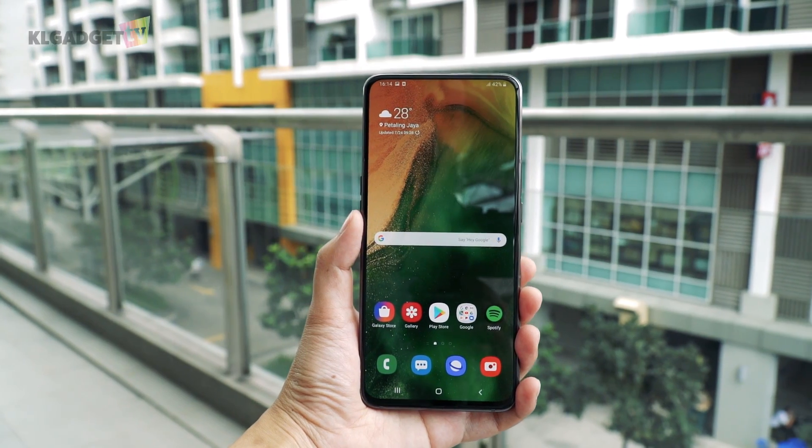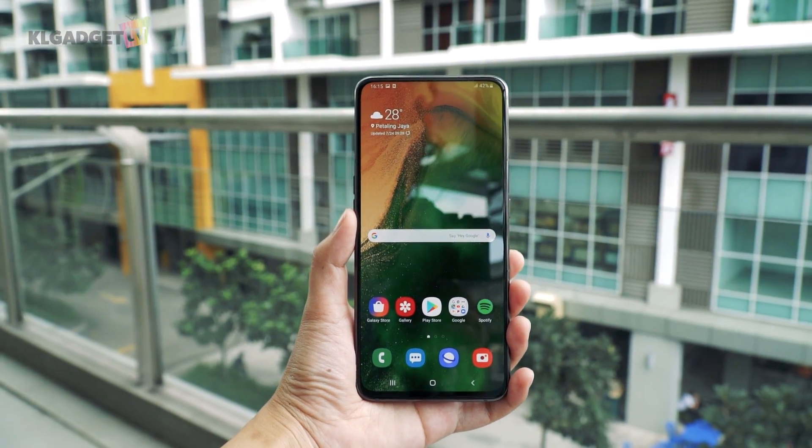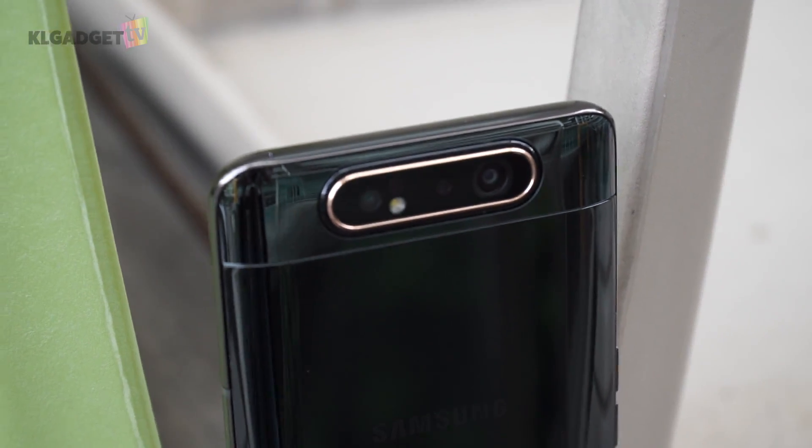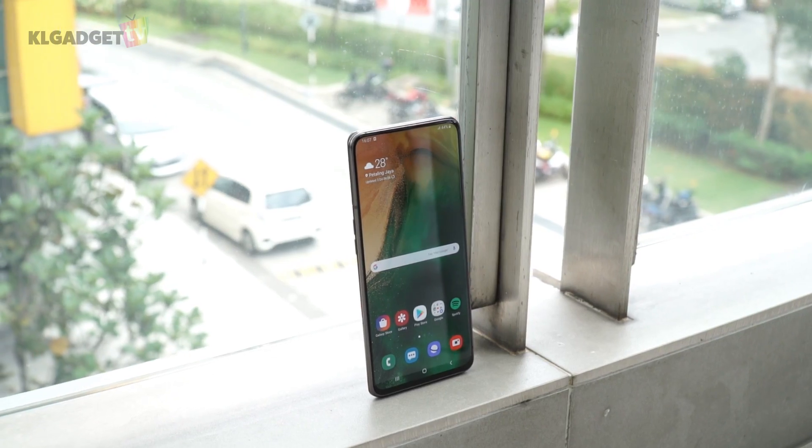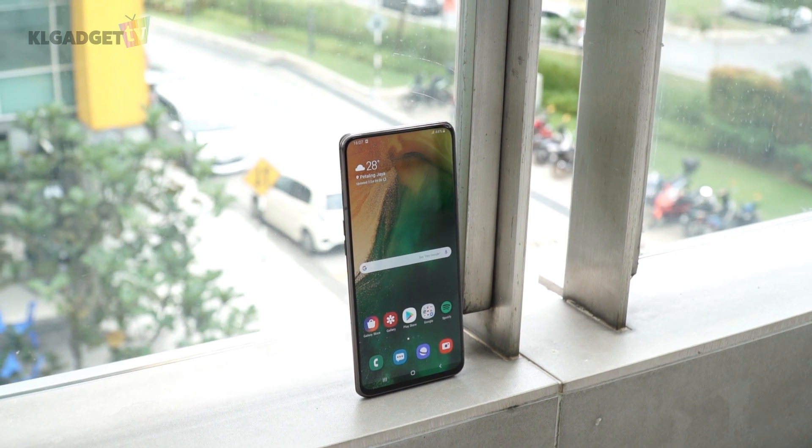The Galaxy A80 has a few firsts from Samsung. It is the first Samsung device to feature a true full screen design with no notches. It is also the first Samsung device to feature a triple rotating camera. But unfortunately, it is also the first Samsung device to start omitting the headphone jack. So with all these compromises in mind, should you be spending 2,500 Ringgit on this mid-range device? Here is my review of the Galaxy A80.